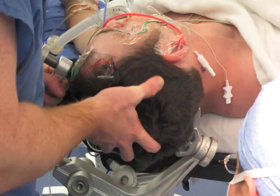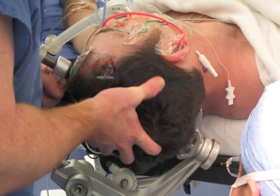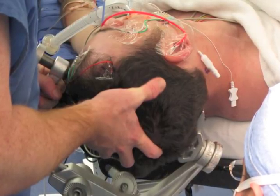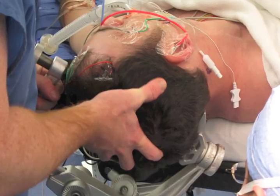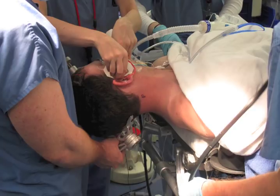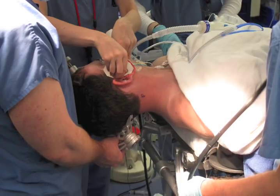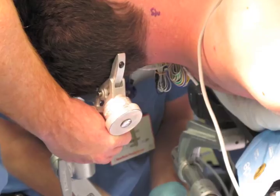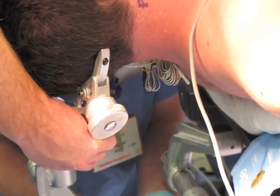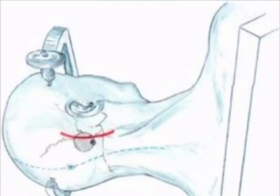After intubation and Foley placement, the Mayfield head holder is placed with two pins low on the contralateral occiput and one pin on the ipsilateral frontal region. The patient is then rotated and positioned either full lateral or supine with their head turned. A shoulder bump may be useful in the supine position. The patient should be moved as high up and as far over towards the side of the bed as possible to allow optimal space for the surgeon.